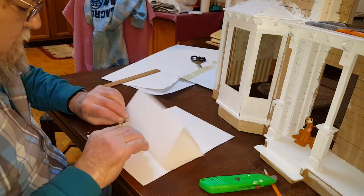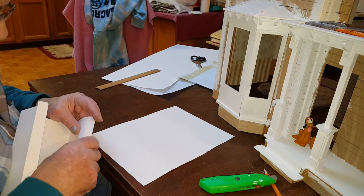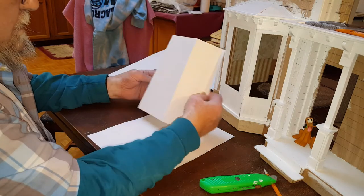Now you're just going to fold it the rest of the way with your hand. And the two ends, you're folding in the opposite direction so that they'll overlap where the siding can go on top.